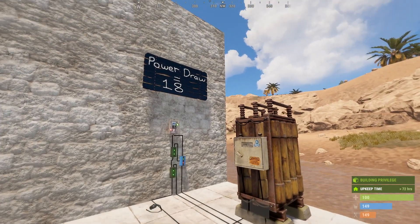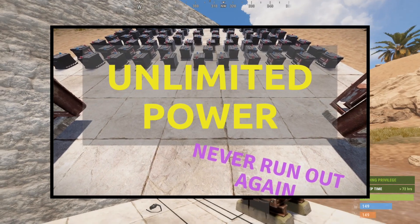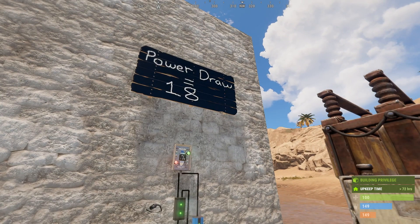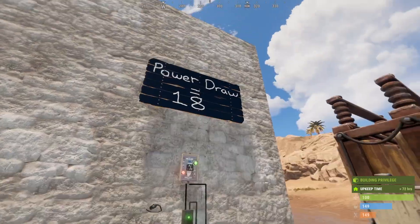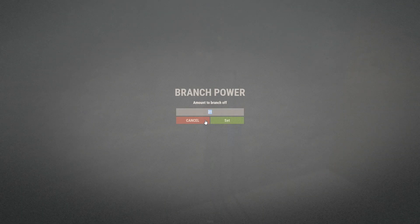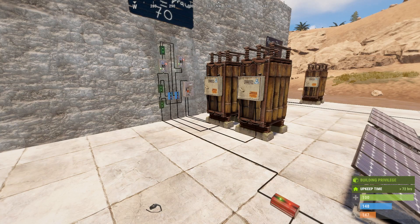Just quickly before we move on — in the video I did for this particular circuit we had a power draw of 18. The really easy way to calculate how much power to allocate to each electrical branch: the first electrical branch is the power draw plus three, and the second electrical branch is the power draw plus one. Here we have a variation of the circuit — this is a double battery backup system. The advantage of this is that the power can last longer, so if both batteries are on full charge you can have up to eight hours of time until your circuits run out.